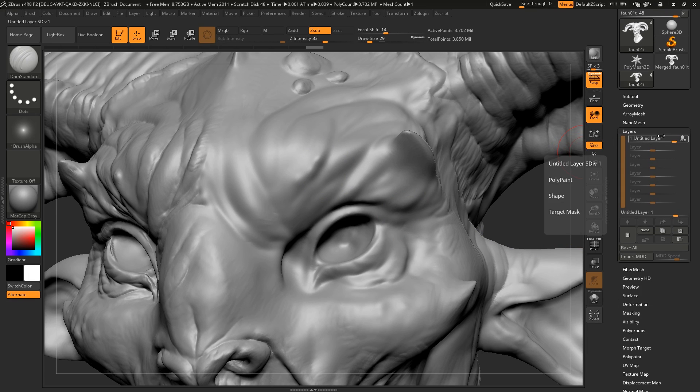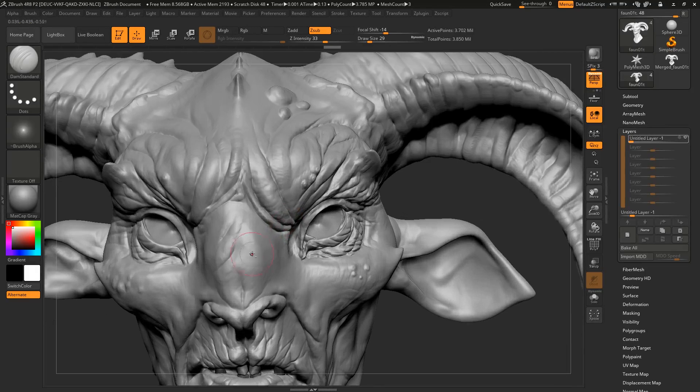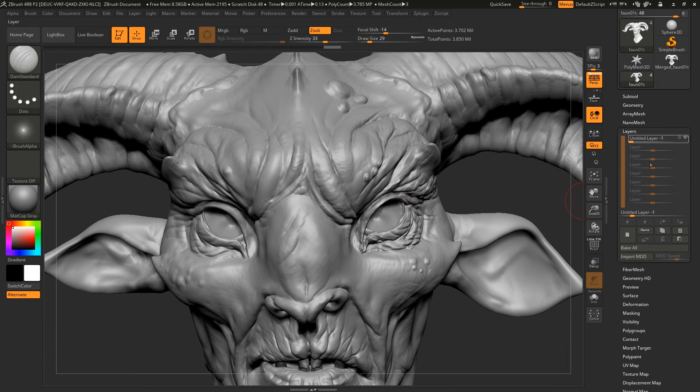So we have our layer here — just turn off recording. Set it to negative one. There we go. You can see it — I'm just toggling it on and off so you can see the difference. Regular mesh and then with the Enhancify pass on top.